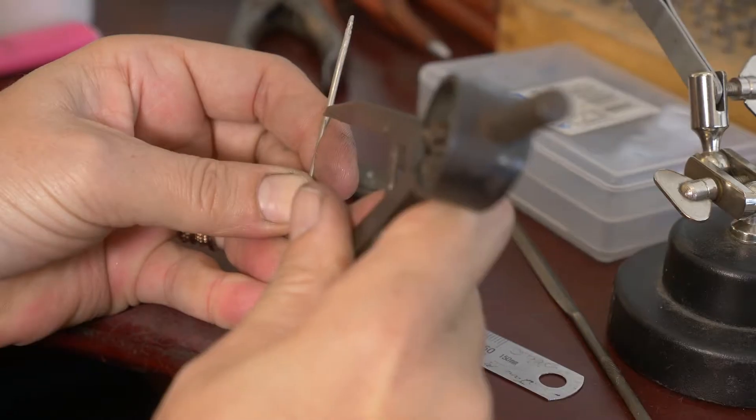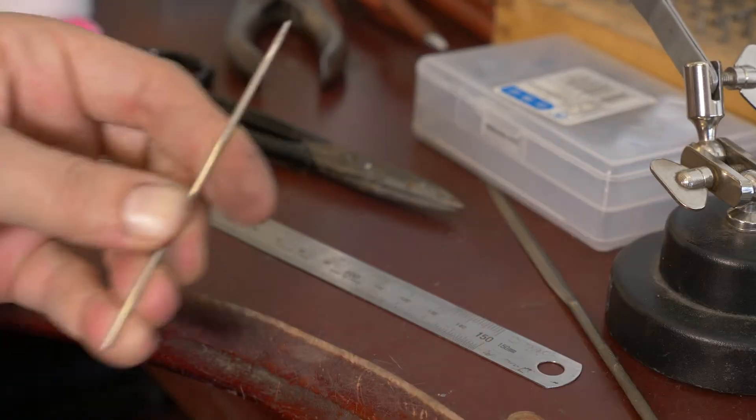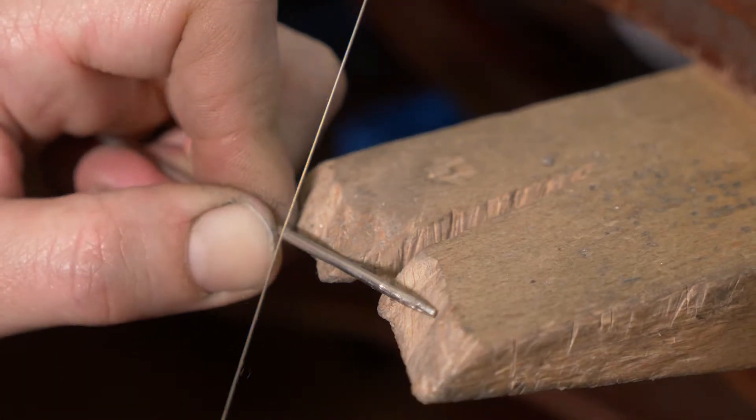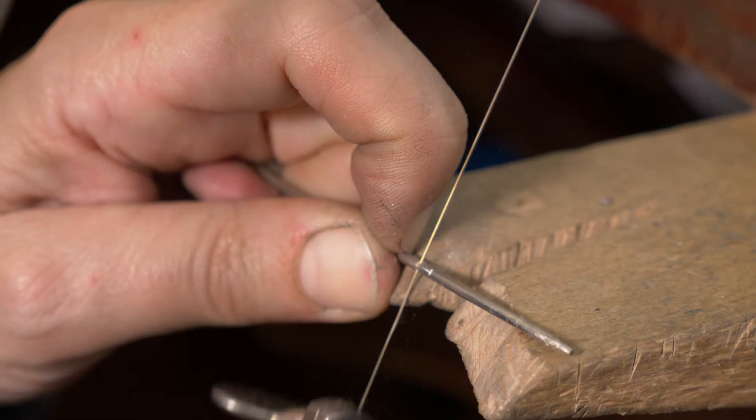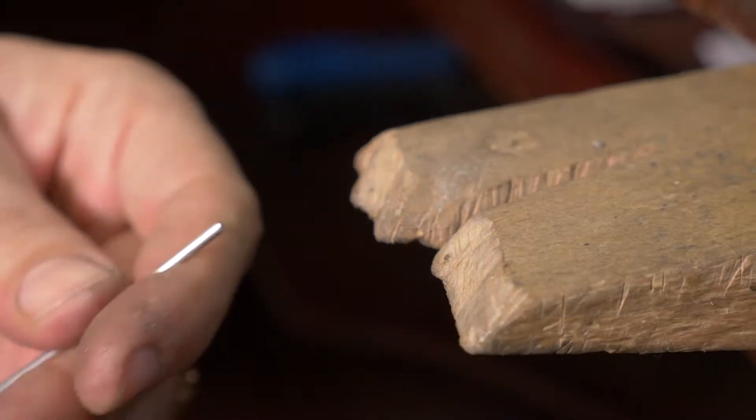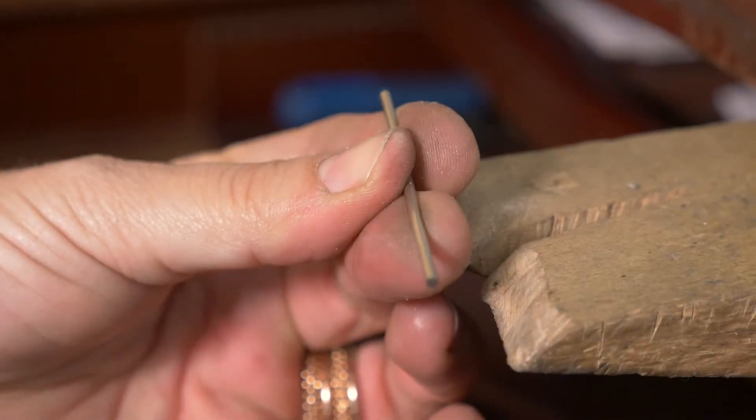58 millimeters — that's where I need to cut it. I made my mark and then again I'm going to saw it. File off that little burr and have a nice flush end. Now what I can do is bend it around and make the ring.